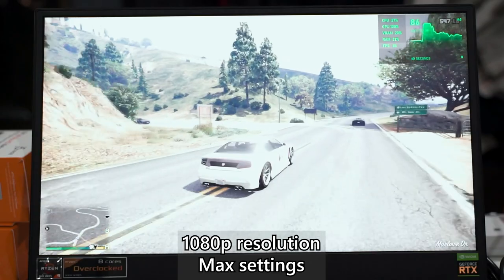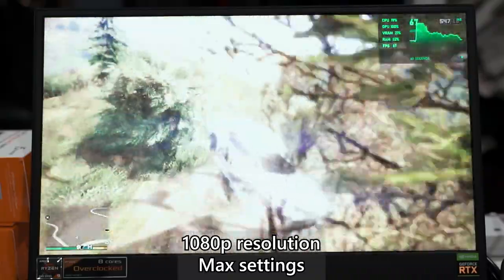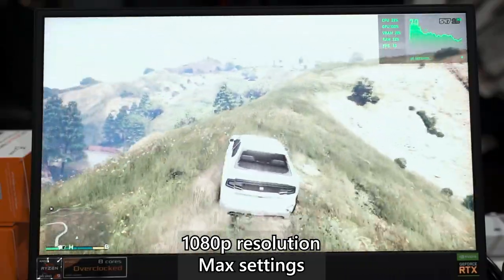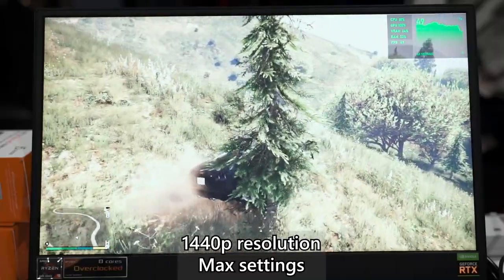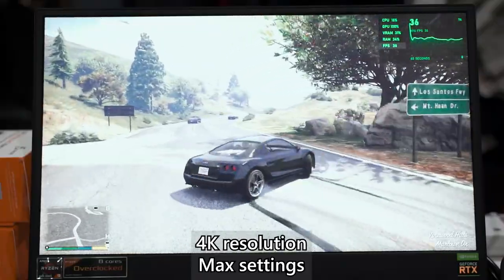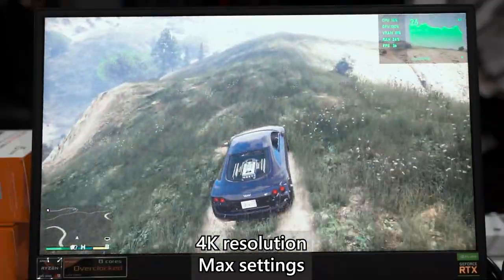Moving on to GTA V with the same settings as before: at 1080p we managed 60 to 80 FPS consistently — smooth 60 FPS at highest settings is achievable. At 1440p we got around 48 to 55 FPS, which is better than expected. For 4K, during our first test we only got about 15 FPS, but after all the updates we now get around 30 FPS — a huge improvement, and interestingly the overall power consumption remained essentially the same.